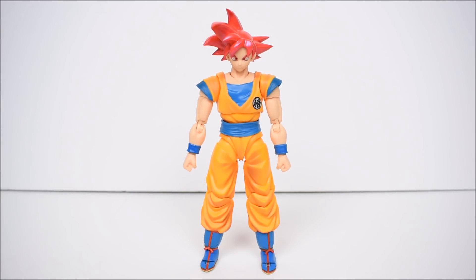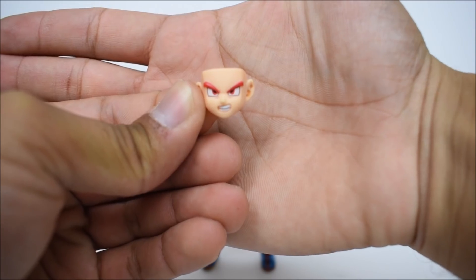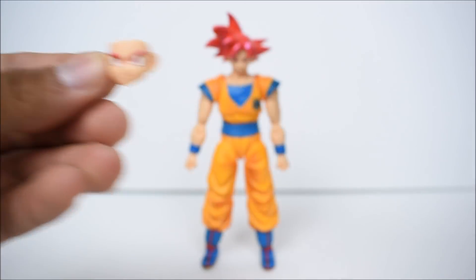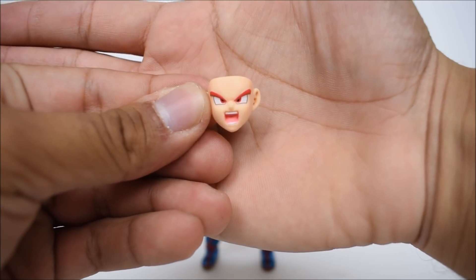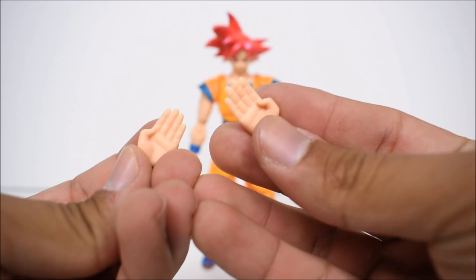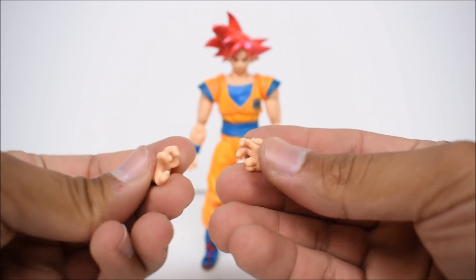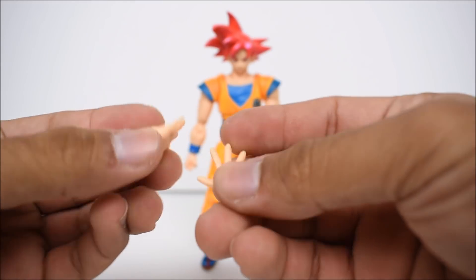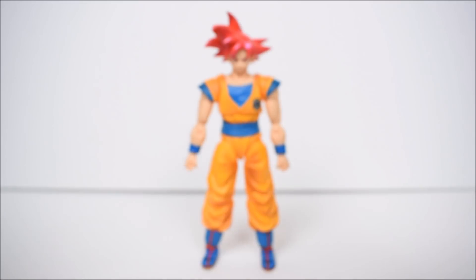Starting with the accessories: we have multiple faces — four to be exact. We have the neutral face currently on the figure, then a grinning/smirking face, a second forward-facing expression, and of course the powering-up or angry face. We also have multiple hands — five sets total: the two fists on the figure, standard karate chop hands, martial arts open hands, some grabbing hands, and blast effect hands. Nothing we haven't seen before.